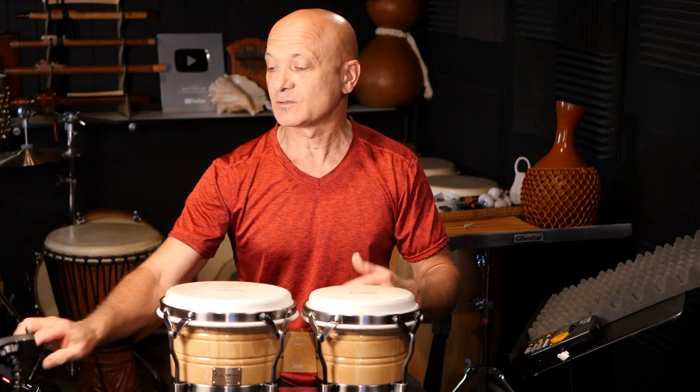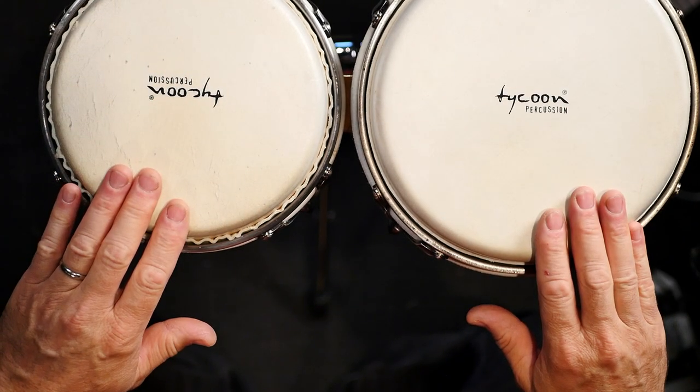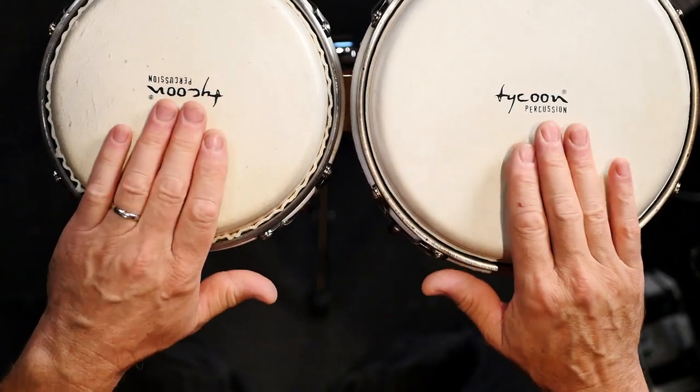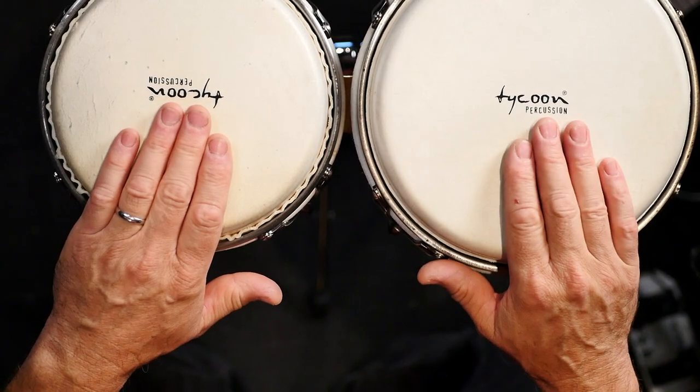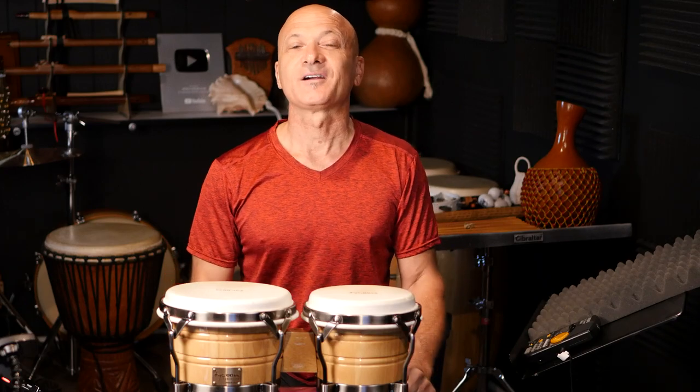Start off with something gentle. If I'm playing the bongos, I don't want to go right for edge tones right away — use your whole hand first and then start to zero in from there. Start off with something general, and as you feel better, get into the techniques that might not feel so comfortable on a cold morning.